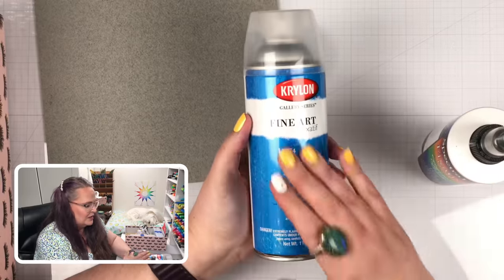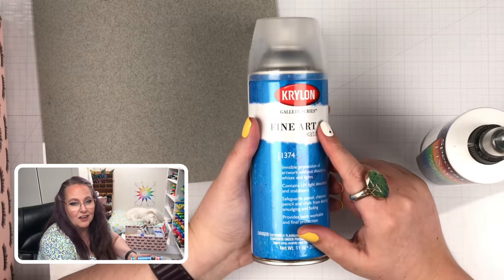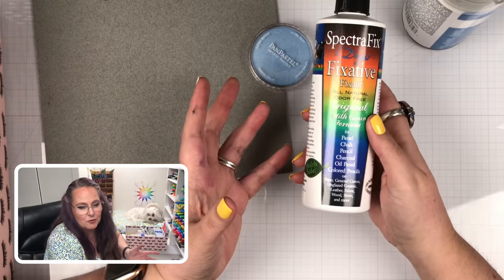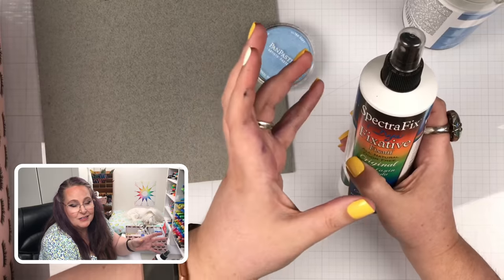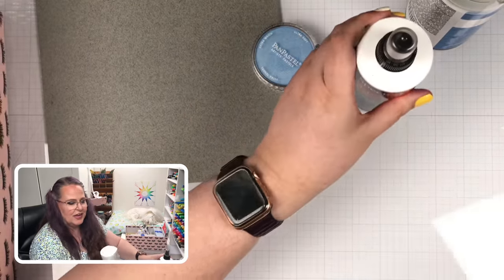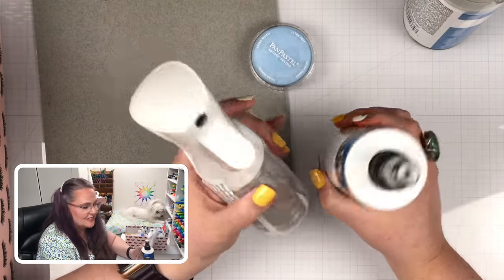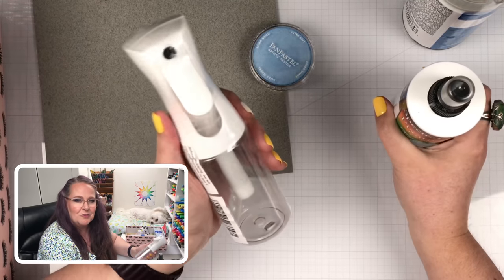I have been investing in higher-end fixatives. This one is a fine art fixative by Krylon. I've had a lot of people say it's really good, but my problem is the sprayer nozzle spits the product rather than spraying it out in a nice mist. So I ended up purchasing this little Mr. Bottle to help with that problem. I'm going to try it out when I do some art and see which fixatives I'm most happy with, and I'll share that with you when I learn more.